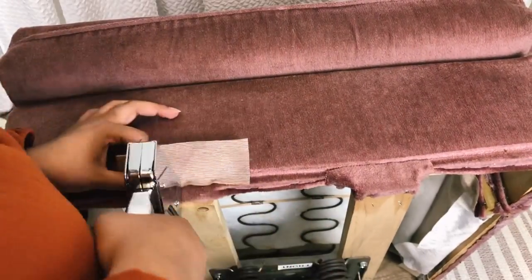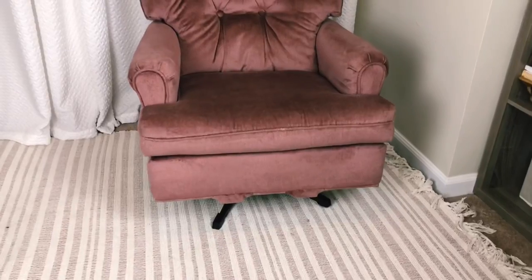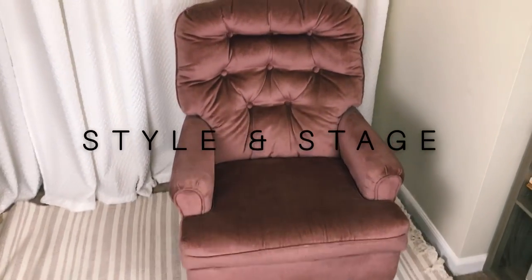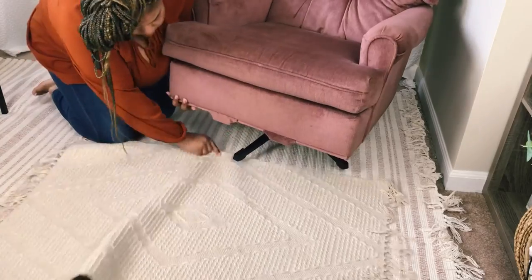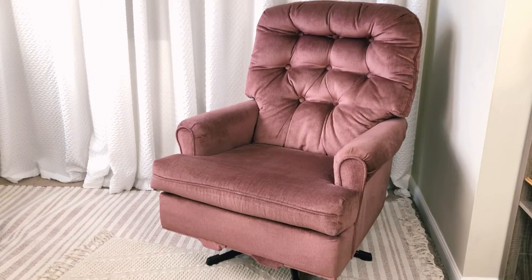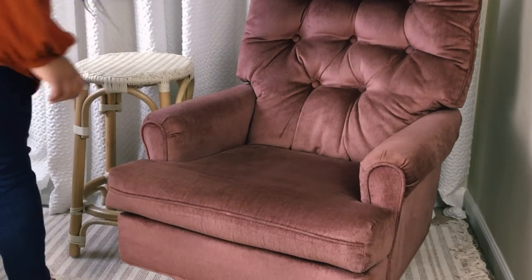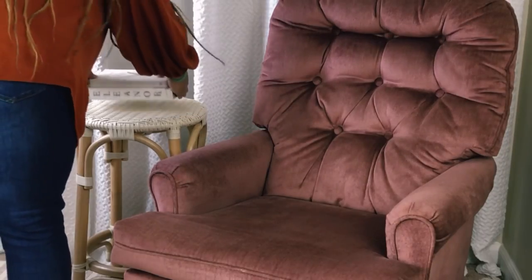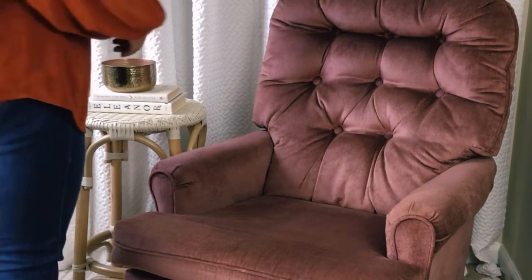I'm going to repeat the same steps on the other side. To style this chair, I'm going to use this very textured neutral rug that I picked up from Marshall's. I'm going to stick with a bohemian neutral style and let that blush pink chair be the bold pop of color. I'm also going to be using this rattan stool from Target, and because it's a single chair I'm going for a reading nook style, adding these minimal-looking books from Dollar Tree. To add a little interest, I'm adding a metallic brassy candle as well as natural wooden beads.